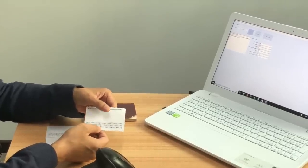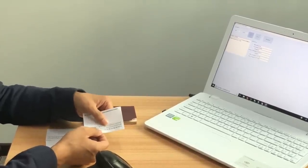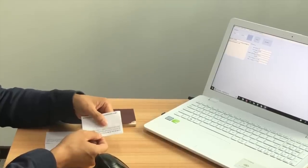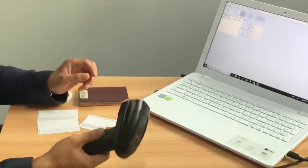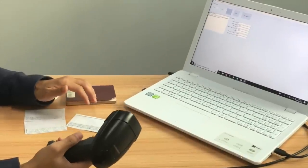So if we can read the MRC code, we can get this personal information very quickly. This will be very useful, for example, in hotel check-in, check-out, and card writing. Now let's try its performance.